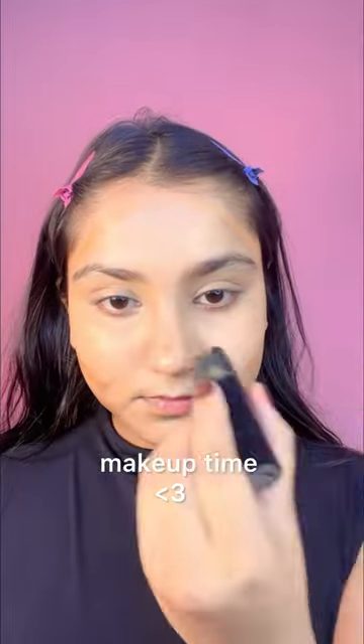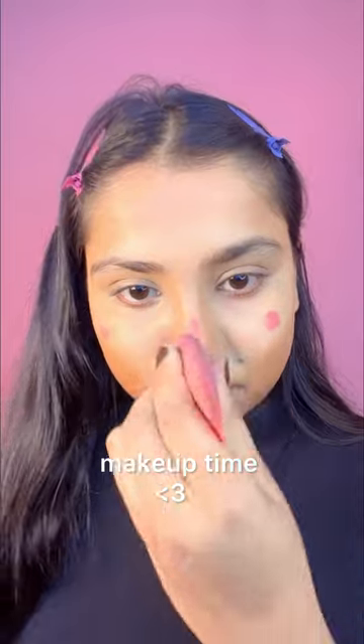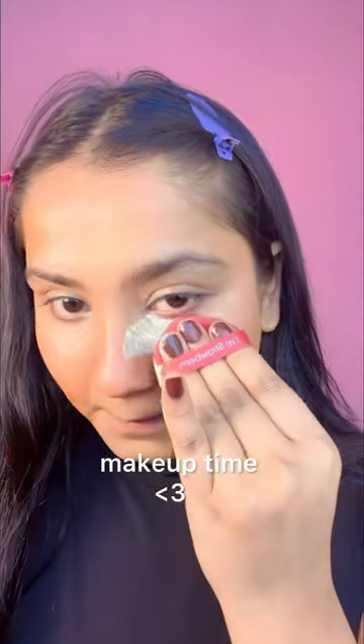And after that, I'll blend it in a good way — and don't forget to contour your nose as well. After that, I'm going to blend it in a good way.